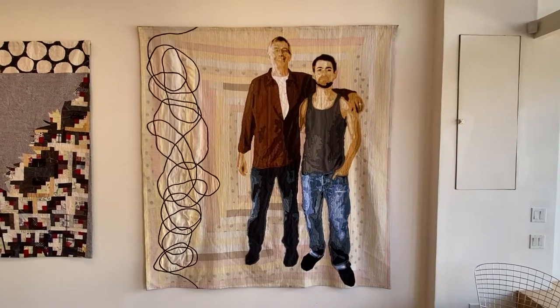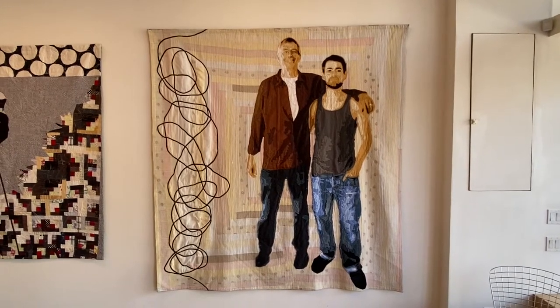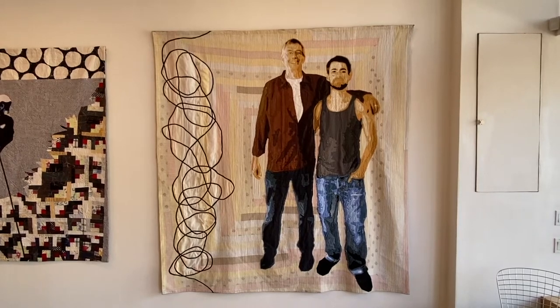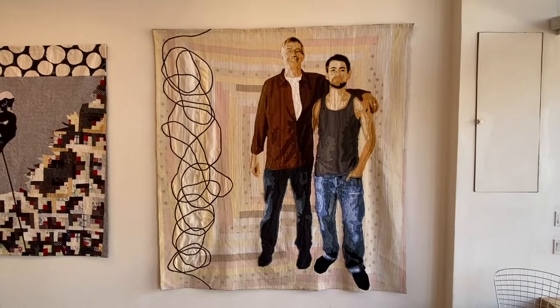This is Luke and me. I think I was visiting him in Seattle when he lived there. Luke sent me this log cabin type of background, and I did surgery on it and then added some bias tape, and then he put us on the quilt and quilted it.